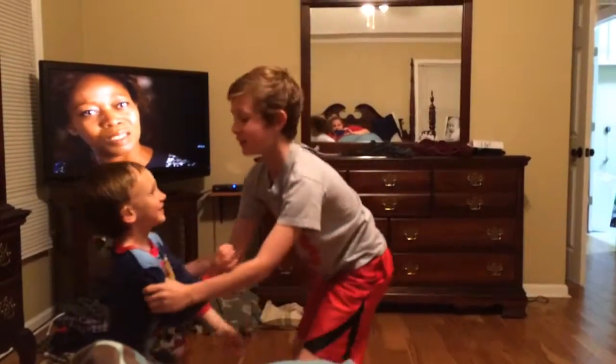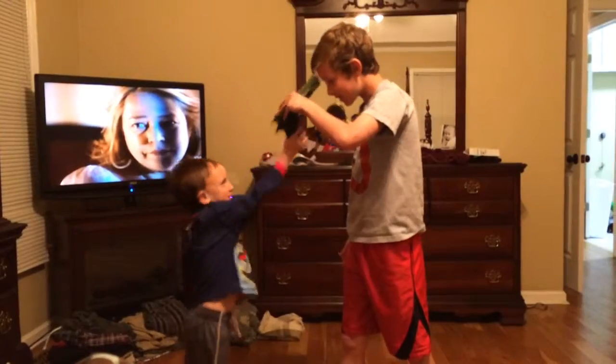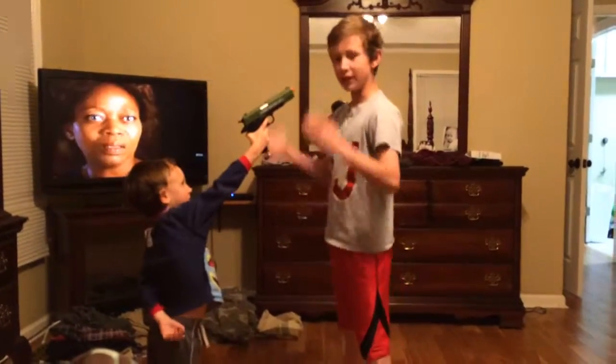Tatum, come here. Okay, Tatum, you gotta hold it to my head. So, this is how you do it. He has it right here.